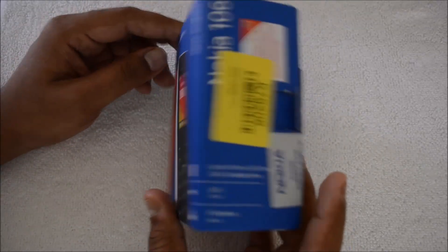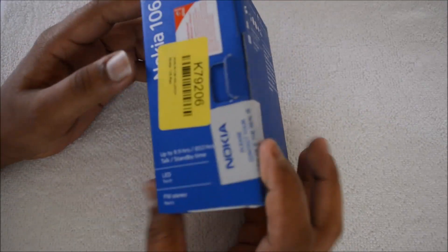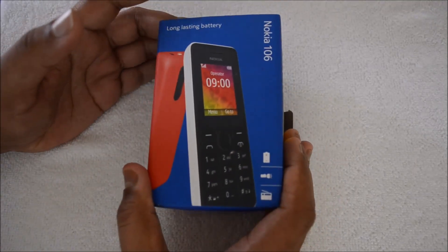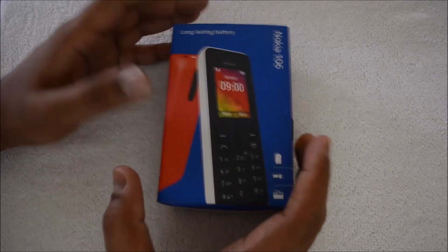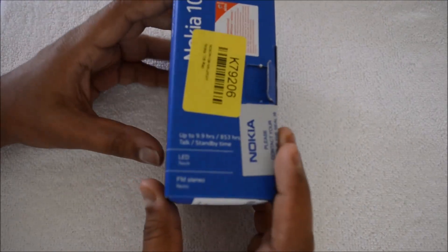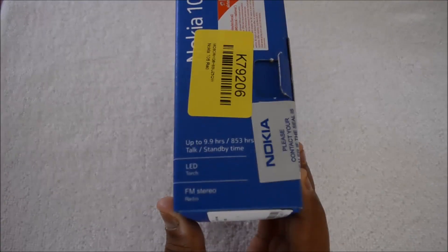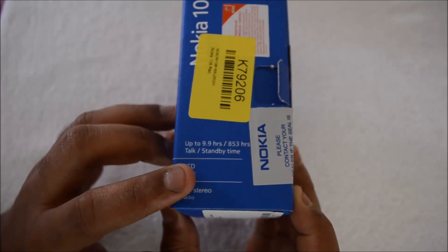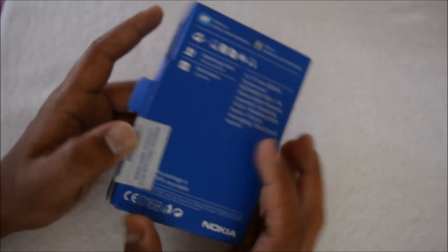The Nokia 106 is a very primary feature phone, so first let's have a quick look at the specs. It comes with a 1.8-inch display with a resolution of 160 by 128 pixels — a pretty basic display. This phone also comes with FM radio, an LED backlight torch, and 9.9 hours of standby talk time.